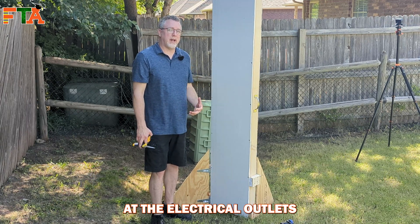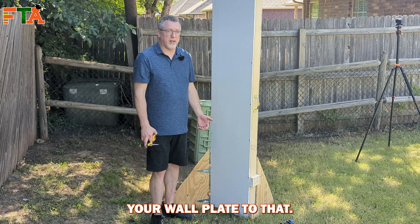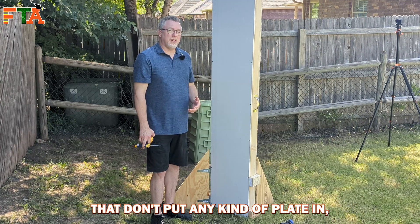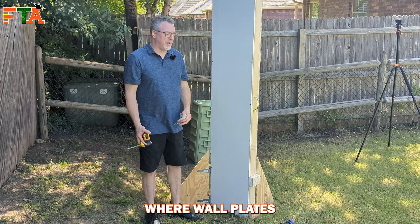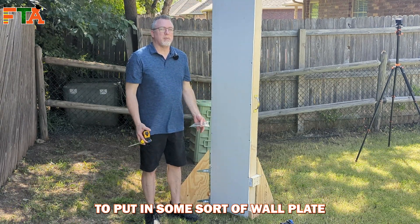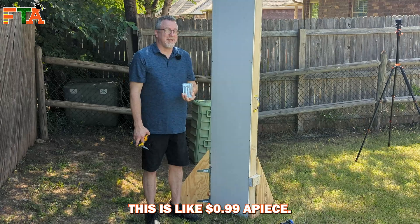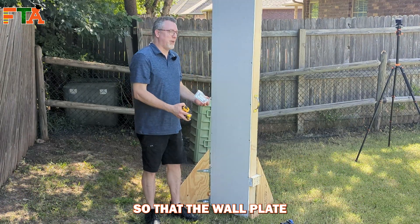Whatever building you're in, you want to look at the electrical outlets and figure out how high off the ground they are, and you want to try to match up your wall plate to that. I'm going to cut this one in at 12 inches off the ground. One of my pet peeves is people that don't put any kind of plate in and just put drywall screws into drywall. I go into so many sites where wall plates are just dangling out of the wall because someone didn't take the time to put in some sort of wall plate or a box in the drywall. This is like 99 cents a piece, so take the time, be professional, and do the job right so that the wall plate will stay in the wall.